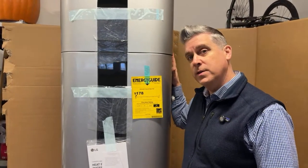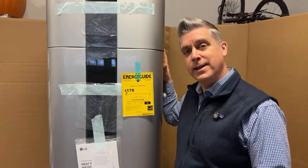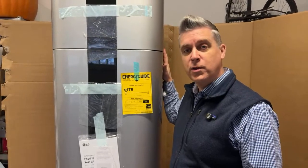More to come as we install this tomorrow. Thanks for tuning in live. Ask us any questions you have.